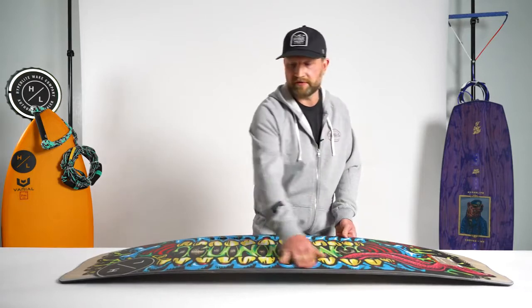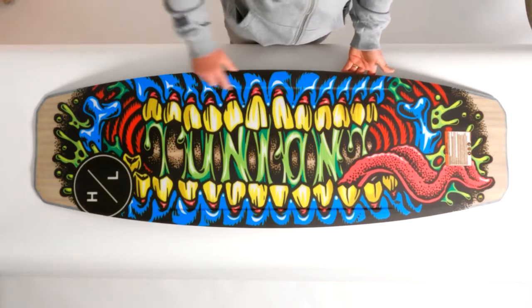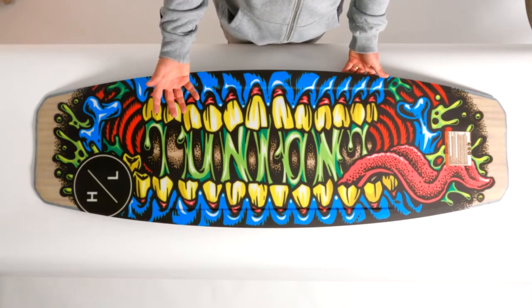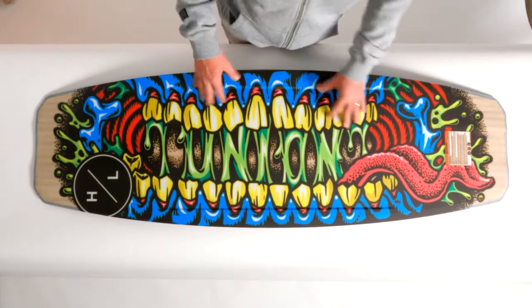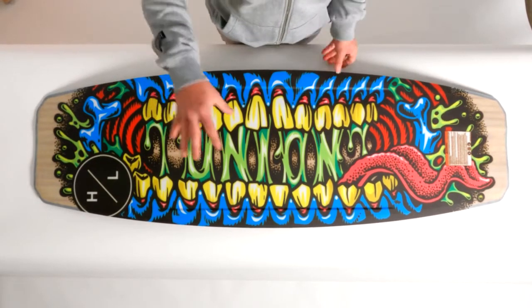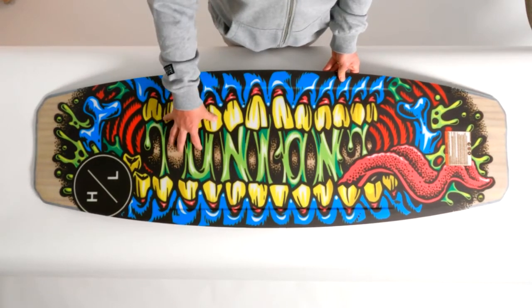This nice turned up beveled rail allows the board to be a little bit more forgiving on feature, mid-body channels providing just a little bit more grip when on edge, a nice single concave at the tip and the tail of the board to lock onto pipe features, and a fully centered base making it the most durable running surface within our industry.